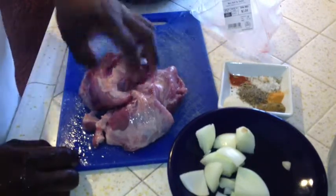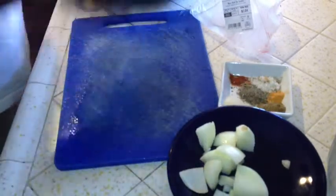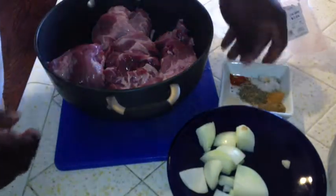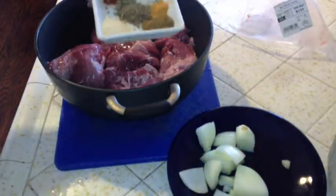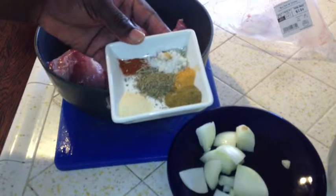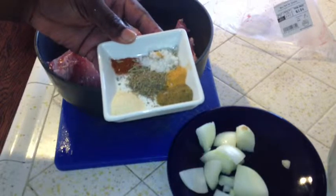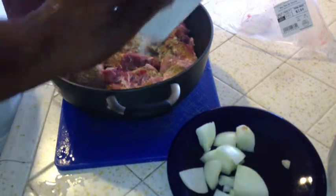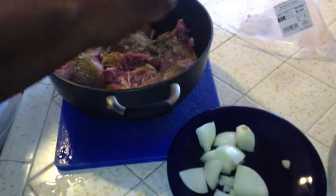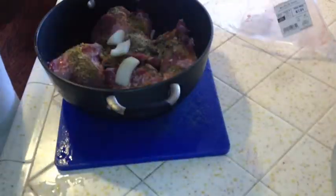Now I'm gonna place it inside the pot. I have salt, oregano, cayenne pepper, onion powder, cumin, and seasoning salt — all that goodness inside. And here I also have half of a medium onion.